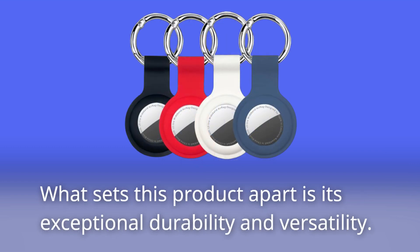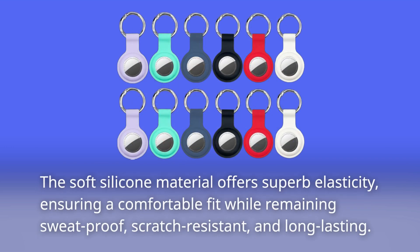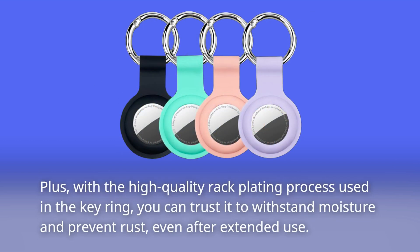What sets this product apart is its exceptional durability and versatility. The soft silicone material offers superb elasticity, ensuring a comfortable fit while remaining sweat-proof, scratch-resistant, and long-lasting. Plus, with the high-quality rack plating process used in the keyring, you can trust it to withstand moisture and prevent rust, even after extended use.